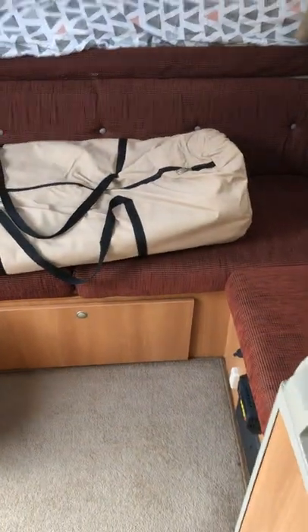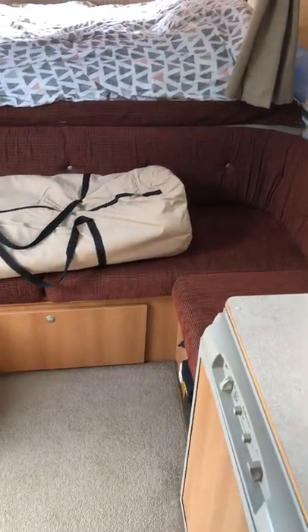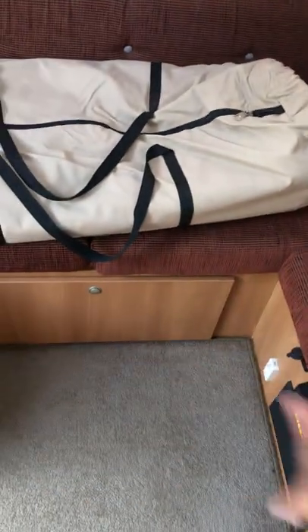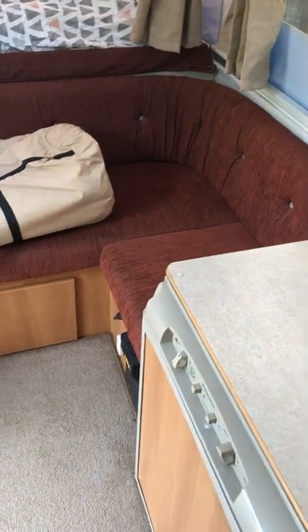The other bed is the couch where I've got the bag sitting at the moment. As it is, those are the only cushions we have for it. But you can get a timber insert that fills the gap along here, and then use another cushion to make another double bed. We've never needed that, so that's not something we've got.